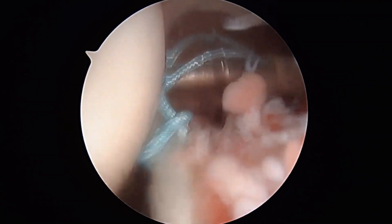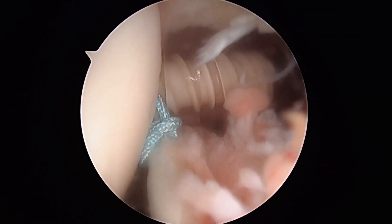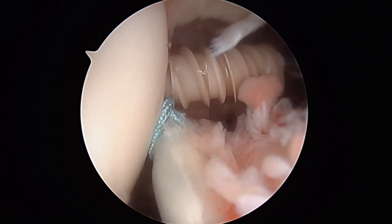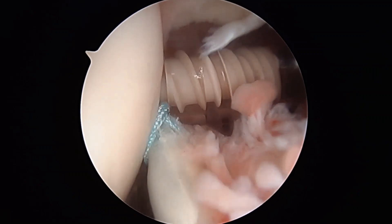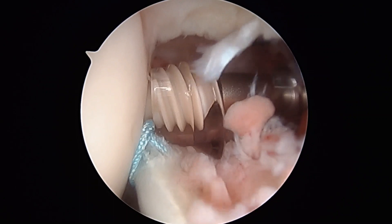It is then mounted to a depth of one screw thread into the humeral head. Tensioning on the biceps can be adjusted at this point by pulling on the sutures. Once the tension is appropriate, the paddle is held and the anchor wheel is deployed in a clockwise manner.